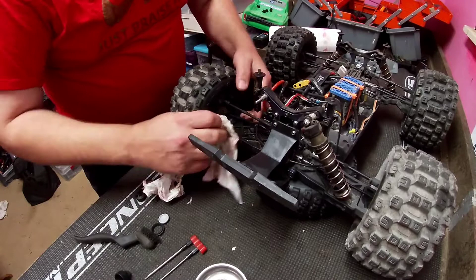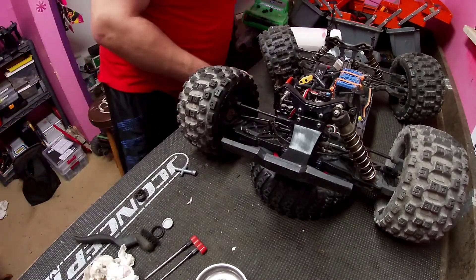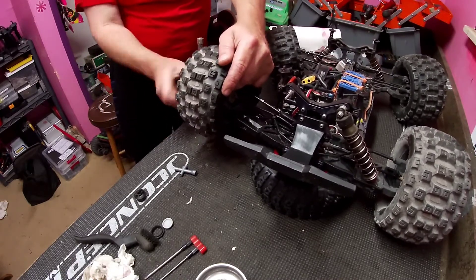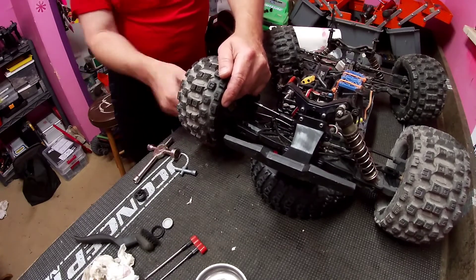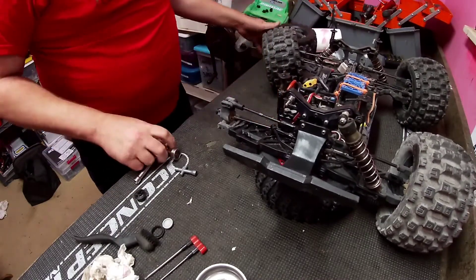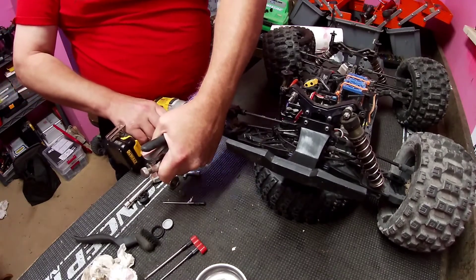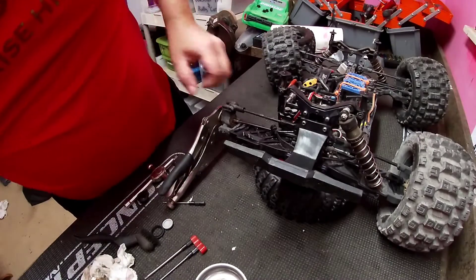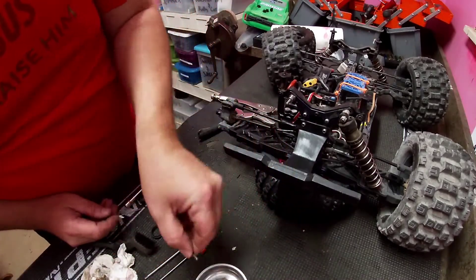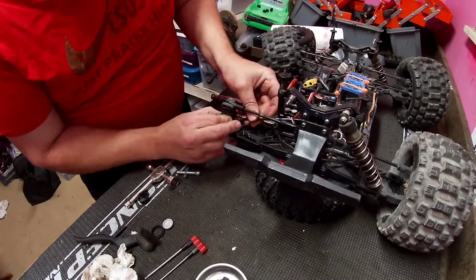But now I might as well get this tire off because I've got to get that axle out so I can straighten it. There's a set screw in here so I've got to get the set screw out first. Got that set screw out — now pull our pin out. Pull our hex off and then the axle should push right on out.